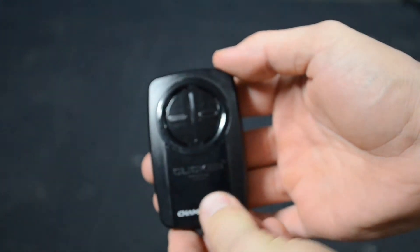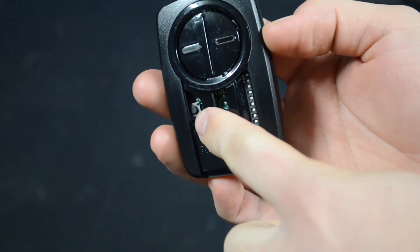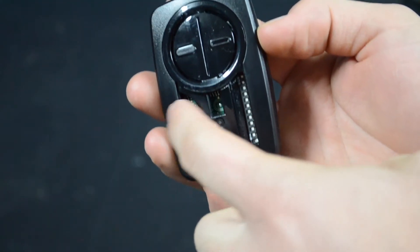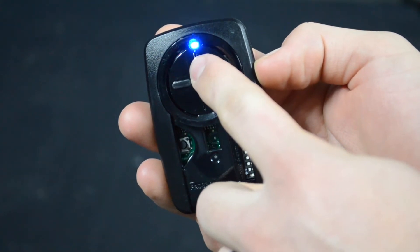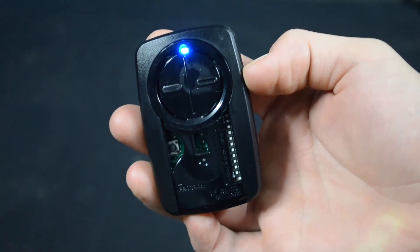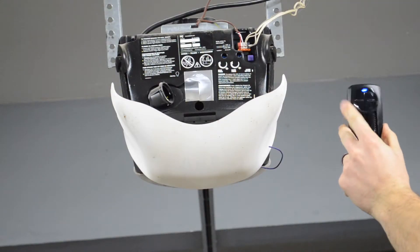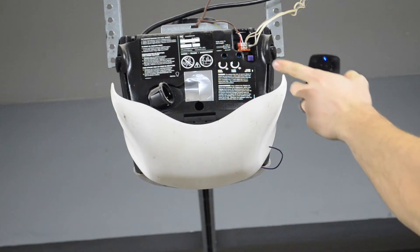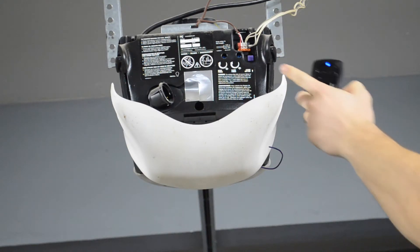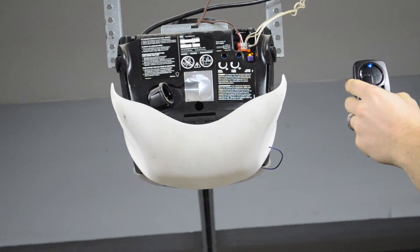First thing, very simple — take this cover off. Inside you can see that little tiny black button right there. You're going to push and hold that. That's going to turn the little light on, which tells you the remote is ready to program. Once you've pushed the button and the light is on, the remote is in programming mode. Push the little purple square and you'll see that LED light turn on on the opener as well.